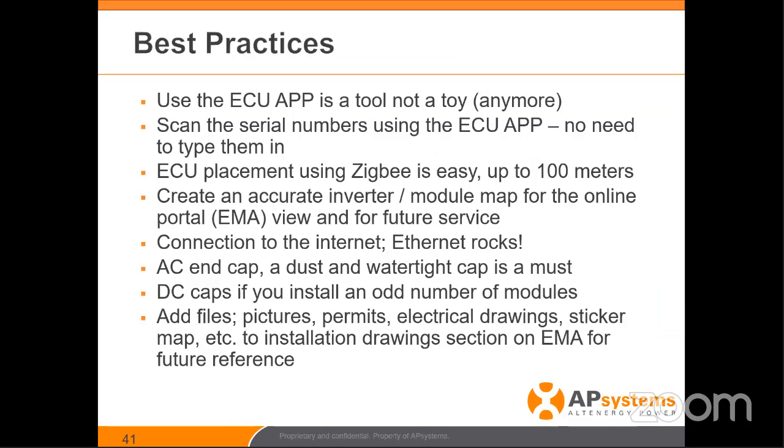In regards to best practices, let's review. The ECU app — I want to emphasize this. It's a tool, not a toy. In the past I've done it myself — ECU was a thing I did at the end of the job. Now, you want to be doing this at 7, 8, or 9 o'clock in the morning, whenever you show up on site. Get that thing turned on, load the serial numbers — even if you don't have any inverters on the roof yet.